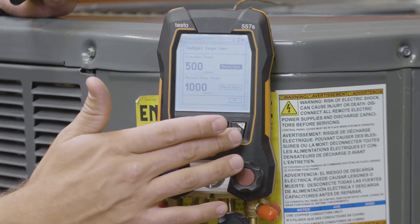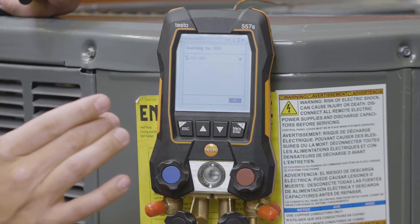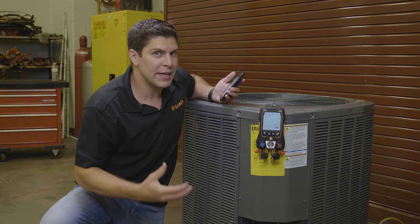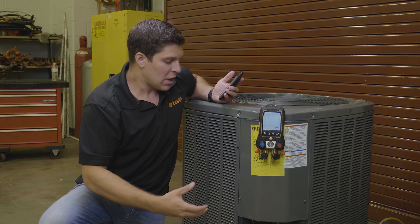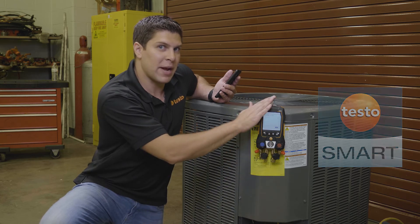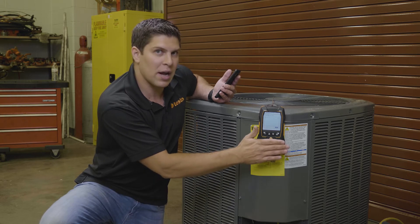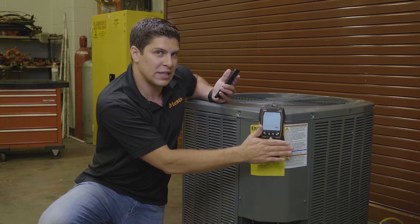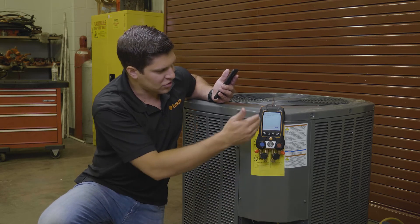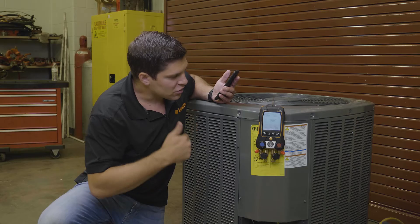So what we're going to do is set our targets. I'm going to go down and hit OK. It's going to be looking for the 552i. The 552i you can purchase independently — it works with the other smart probes as well. You can run it with just the app or it will connect directly to the manifold. Using an external micron gauge is very beneficial because you are not messing up the manifold on the inside because of the different pressure sensors. So having the external gauge with your pump hooked up to the circuit, you are able to get all your results right here on the gauge.